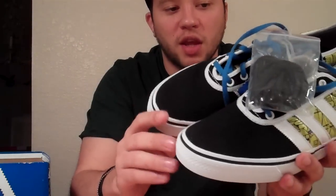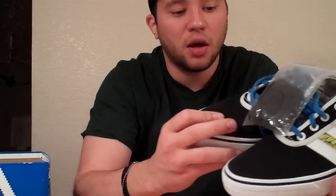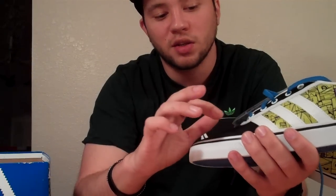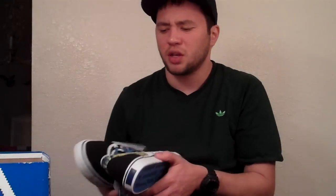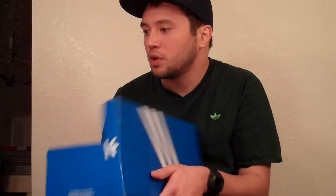Next shoe - the Adi-Ease Lows. I'm a fan of the Adi-Ease silhouette. It's almost like a Nizza without the funky toe thing, and you can tell it's built for skating because the eyelets start pretty high up, whereas on the Nizza the eyelets come down lower which might get in the way of the board. These retailed for $75 and I managed to pick them up at the outlets for $30. Then Adidas was doing a 50% off at the outlets right before the holidays, so I actually got them for $15 - that's 80% off the original price, which is a really good deal.